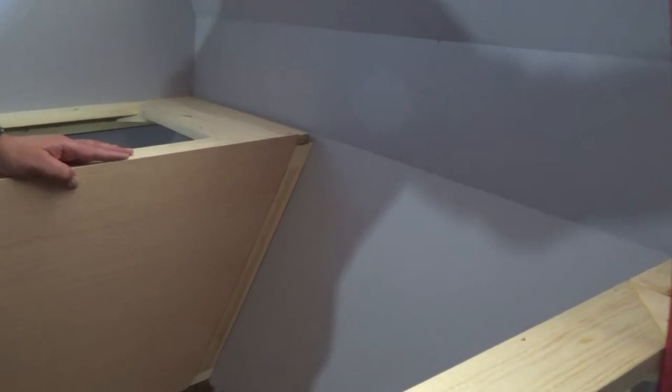Once I scribed my line, I took a plane — you can use a sanding block, a little grinder, bandsaw, or jigsaw — and trimmed it back to that line. I trimmed it and set it on there and now I've got a nice flush fit against the wall. I'm not too concerned about any gaps because I'm going to end up putting molding all the way around all the benches anyway. Next I'm going to scribe the inside here and trim that back about a sixteenth and call that good.